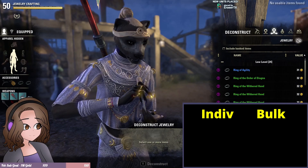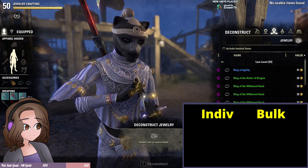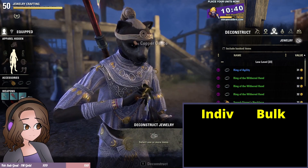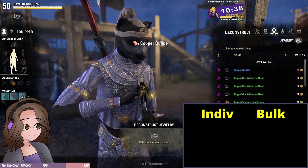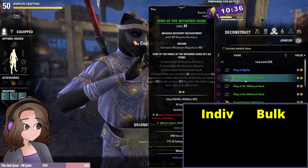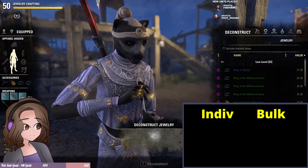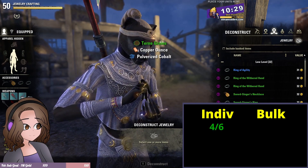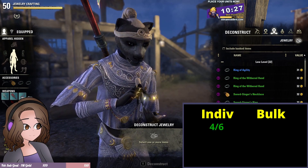Fourth green — no usable items, no grains there. So we got four out of six, which matches my two-thirds rate on greens.